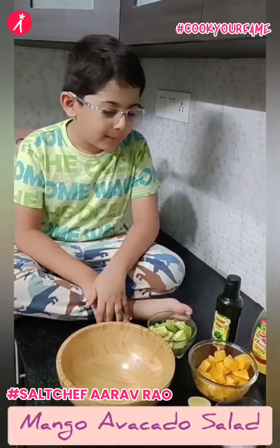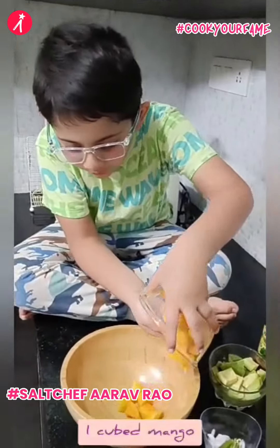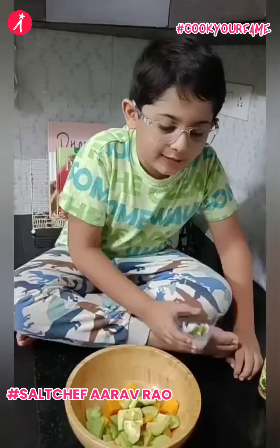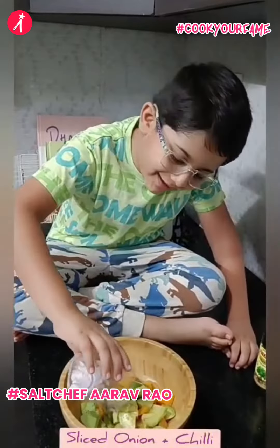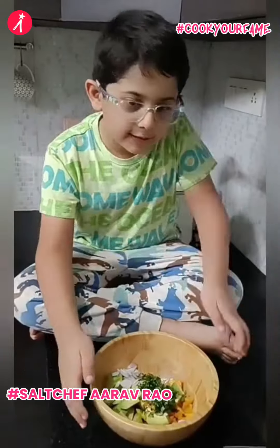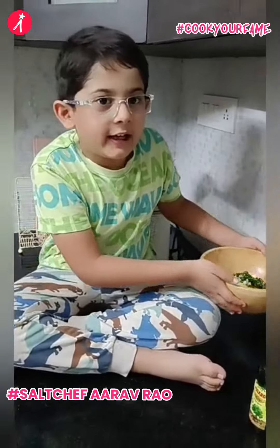Let's make mango and avocado salad. Mango, avocado, sliced onion, chili, and coriander leaves — let us keep this aside.